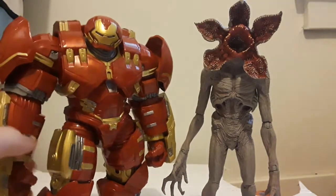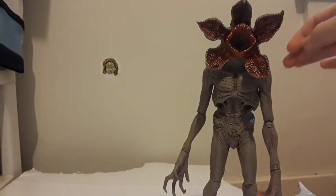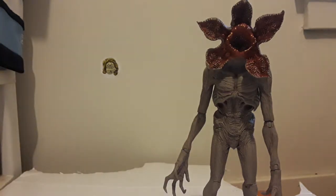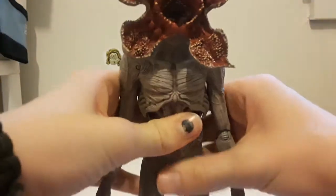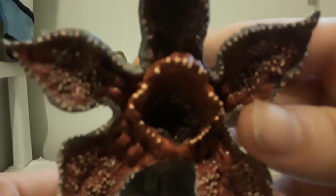Now that we're done advertising other videos, here he is next to the Iron Man Mark 50. Why am I doing Mark 50 instead of Mark 7? Because I have no clue where I put the Mark 7. But here he is next to LEGO Mrs. Puff. Alright, get out of here Mrs. Puff. Let's talk about the Demogorgon himself — here's his face, very very ugly face.